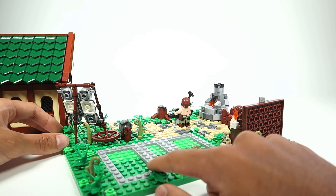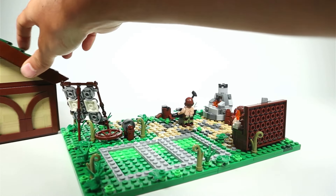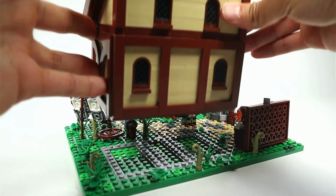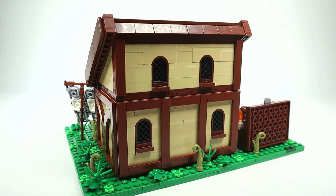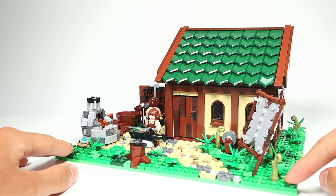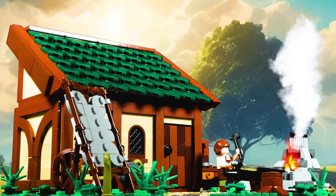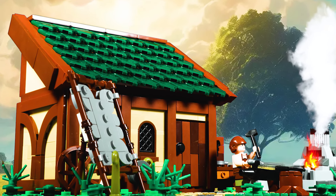I'd definitely be doing that for my set, just because I like the convenience of taking the whole house off to make space for the camera or to get a closer shot. I hope to integrate this with my LEGO Castle MOC along with all the other sets I've reviewed on this channel recently. Anyway, I hope you enjoyed this little build review — if you're interested in picking this one up, it will be linked down below. Thanks for watching and until next time, goodbye.